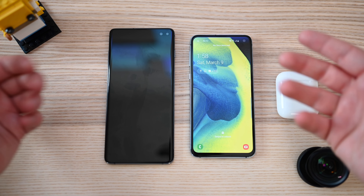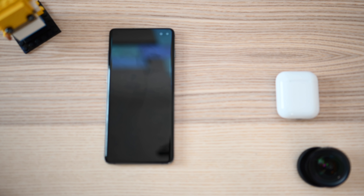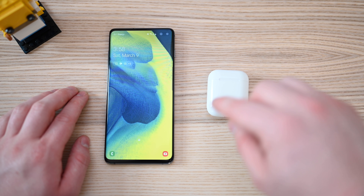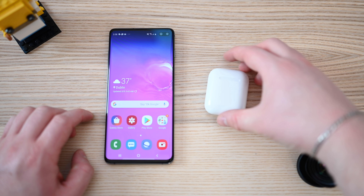To get started, I have a couple phones and my AirPods. It's worth noting this will work with any device that's not an iPhone — so it could be the S10e, the S10 Plus, a Windows PC — basically anything that you can connect standard Bluetooth headphones to.